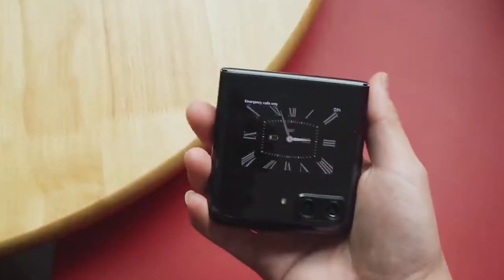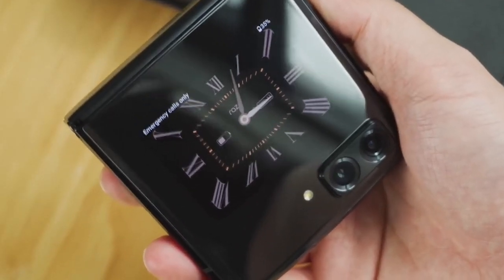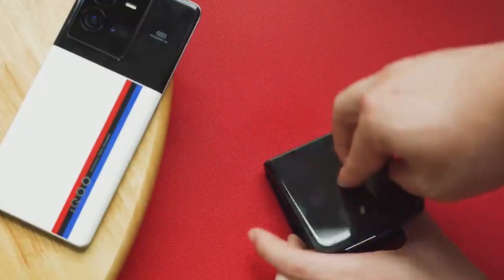The clock widget is one of the best available, with information on battery, date, and weather, and I adore the addition of shortcuts to apps, the weather, and the camera app to make the exterior display more useful.